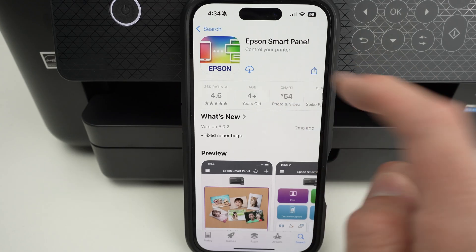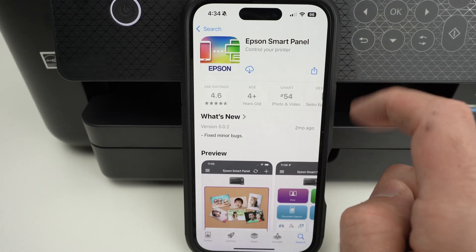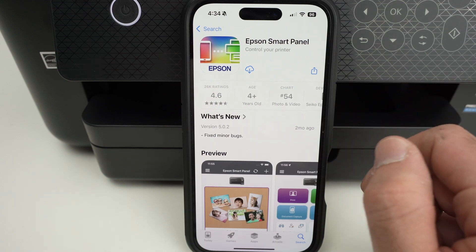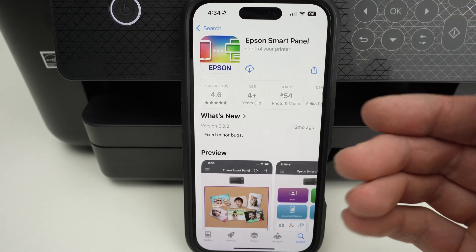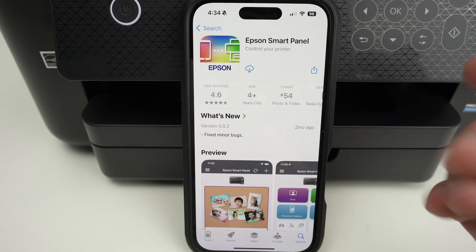In this video, I'll show you how to use the Epson Smart Panel app for Android or iPhone. I'll show you from the very beginning how to set it up and how to use it, every feature. So let's get started.